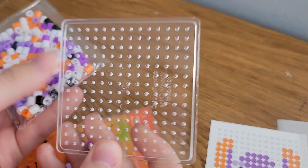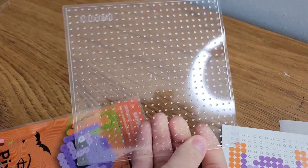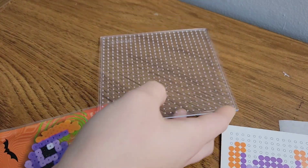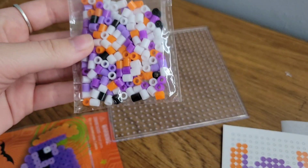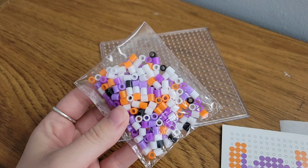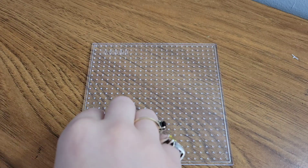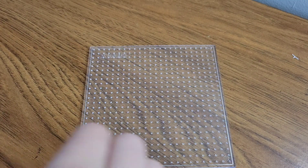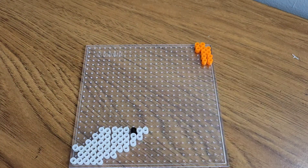We've got our little tiny pegboard which, again, I'm not going to be using — I'm going to try and make both projects on one of these bigger squares that I have. And here are our little beads as well. I did end up making most of these projects off camera, but I did record a little bit of my process at the beginning and end of each project. I had a lot of fun with this one — I thought they ended up turning out really cute.